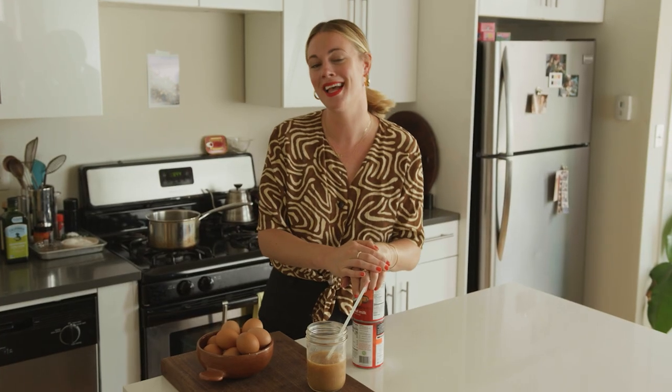Hello, welcome to Home Movies. I'm Alison Roman, and today we are making one of David's favorite desserts, banana cream pudding.